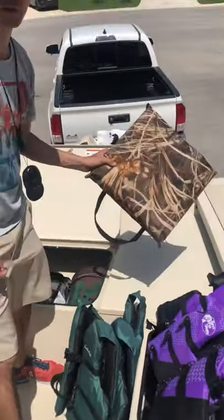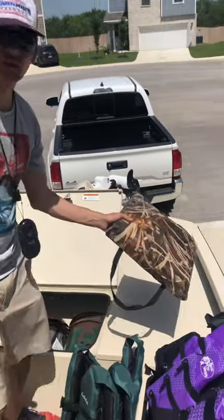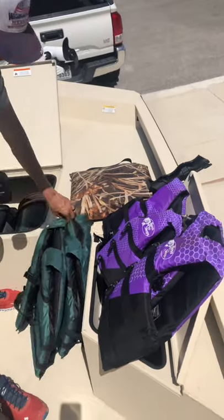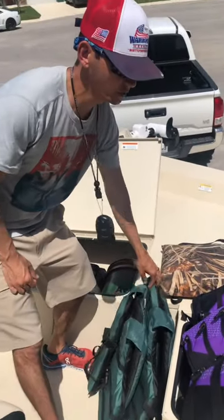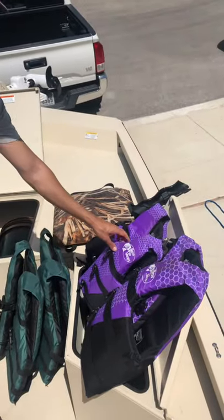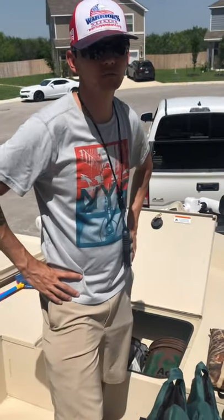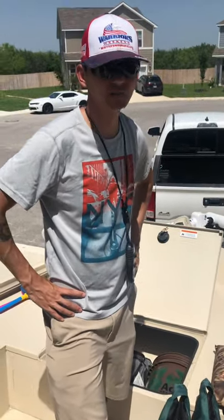First, we have our Thrill device here — it's mandatory to have on the boat. Everything we're going over will be inside this compartment. We have two adult life jackets: one medium and one small. If you need any additional life vests, please let me know when you're renting the boat in the description. Send me a message and we'll get that taken care of.